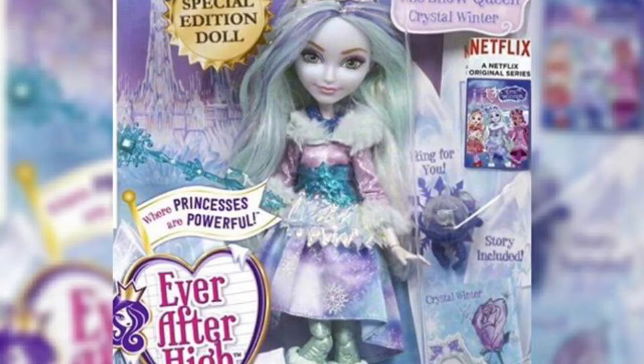I really don't see anything that's wrong with this doll, except she has painted-on tights and her hair is basically just like Twyla's.